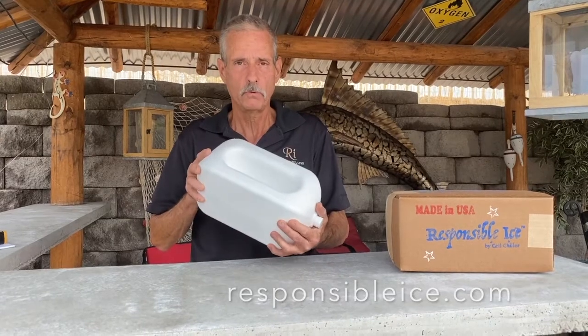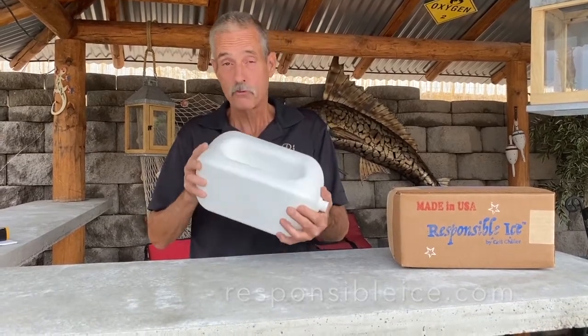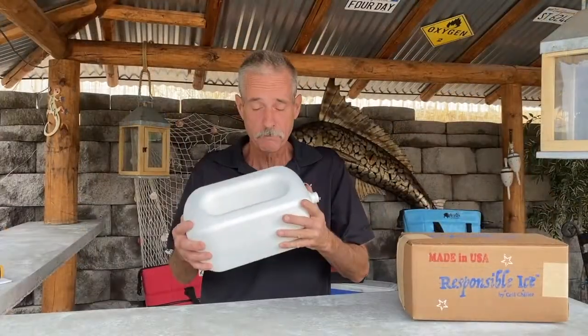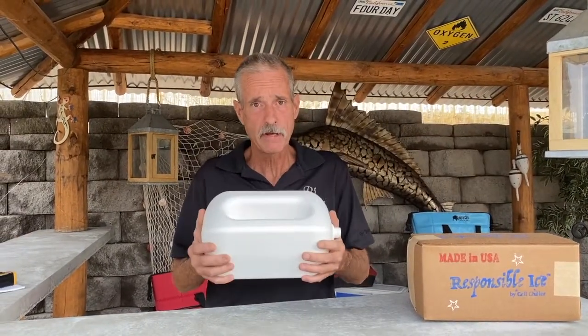The RE will keep your stuff colder and dry than a 10-pound bag of ice. The RE is filled with plain water and it weighs 10 pounds.